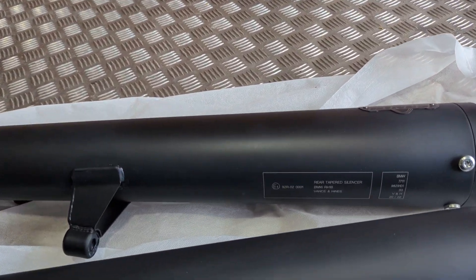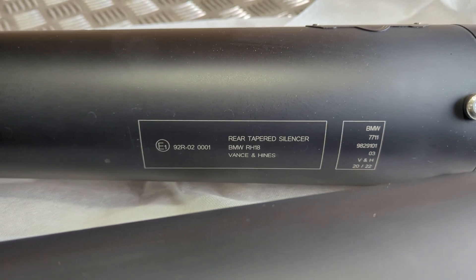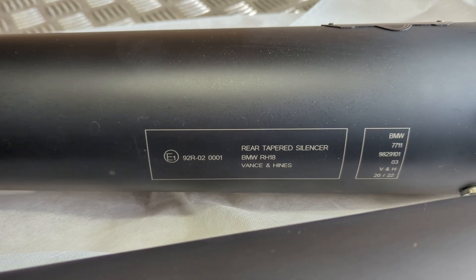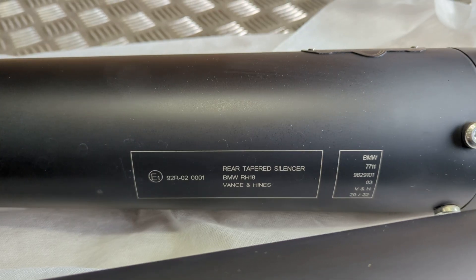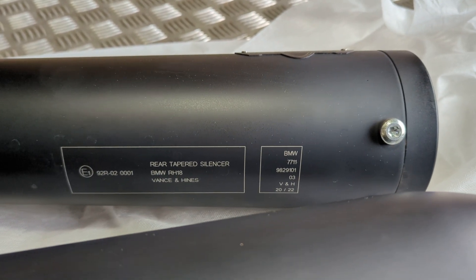Here we have a nice set of Vance & Heinz rear tapered silencers, a proper BMW part with part numbers. They joined up with Vance & Heinz to make these for the R18.